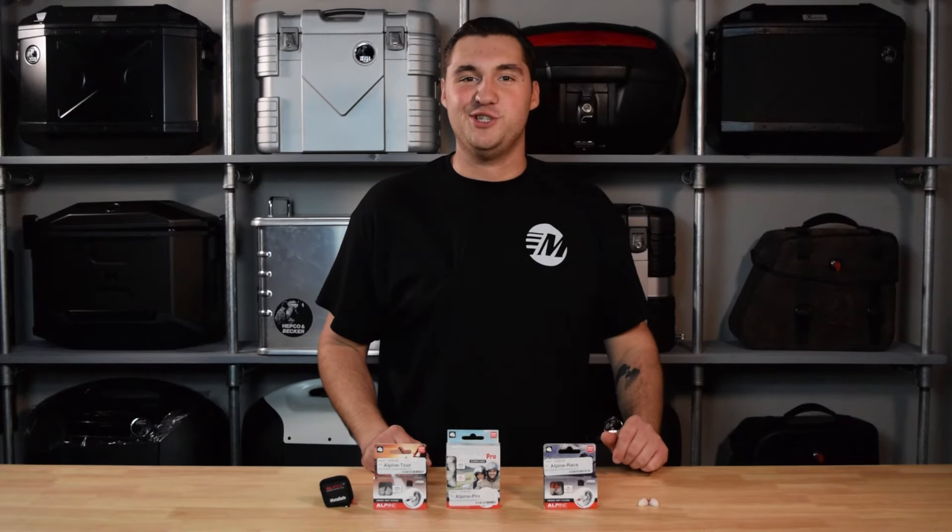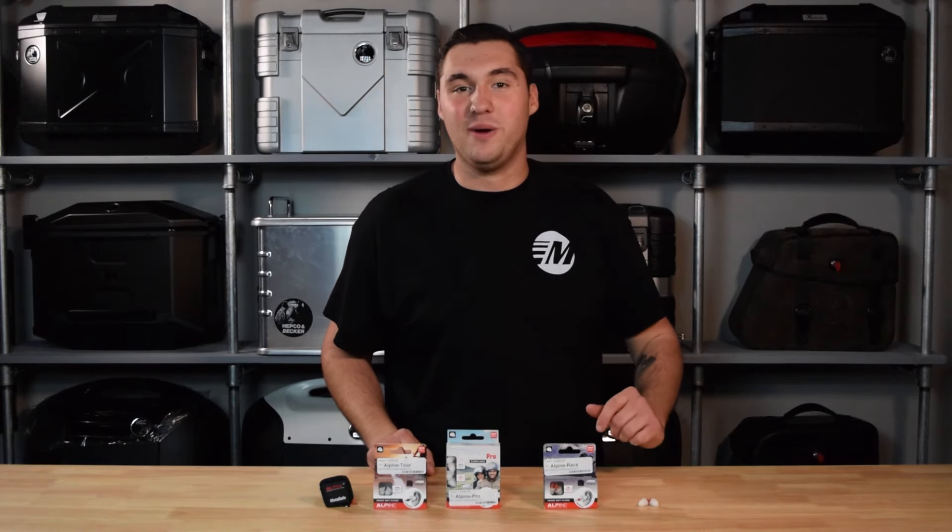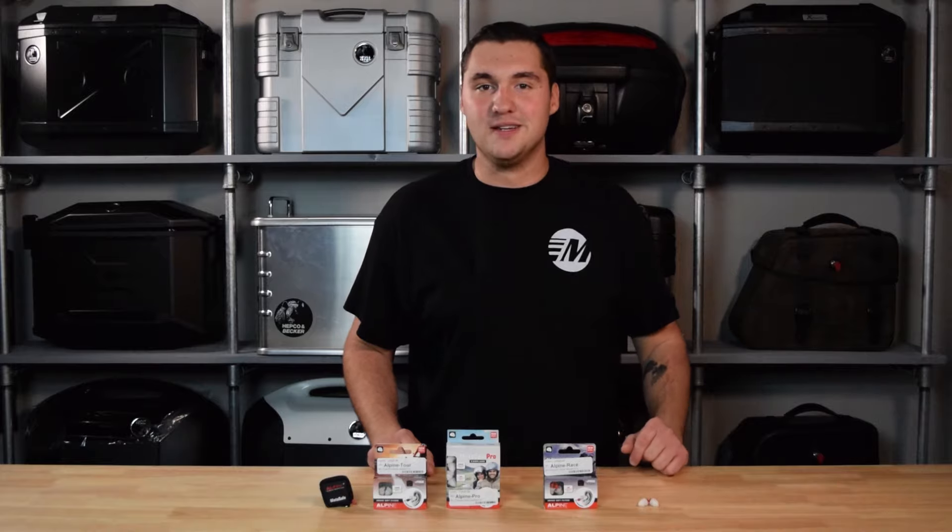What's up Moto fans, Michael here at Moto Machines, and today we're going to be going over the Alpine Hearing Protection MotoSafe Ear Plugs.